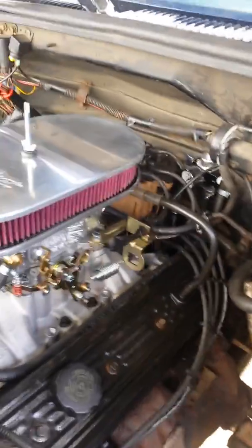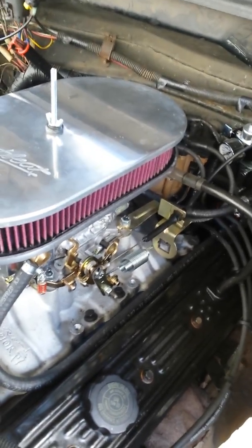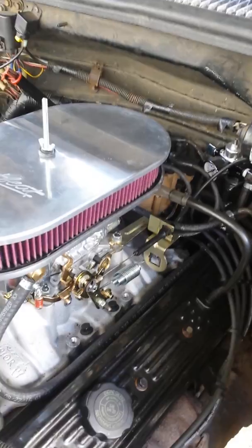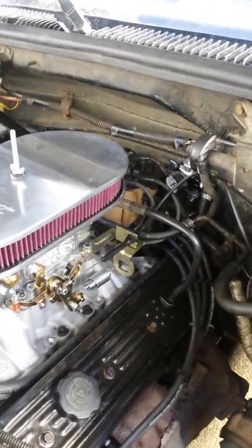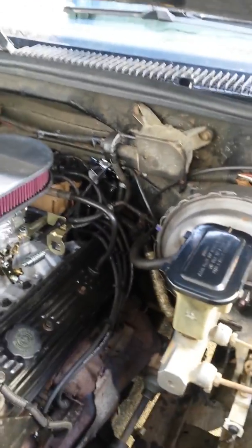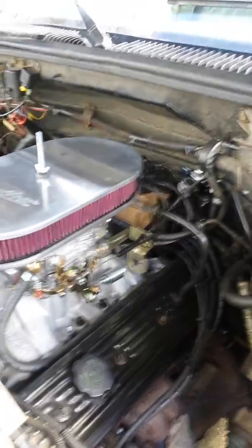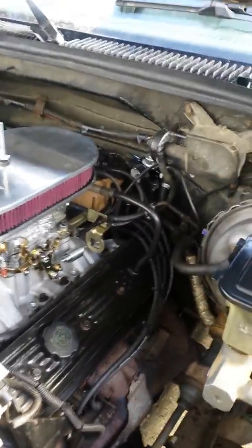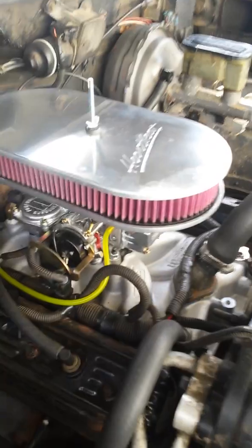I used a Weiand intake that was for these Gen 1 heads. I didn't go with the Pro Comp one because I didn't like the idea of those little spacers. I bought a set of manifold bolts for it — I'll compile a whole list if someone wants. I used a 600 CFM carburetor. I have the 4L80 transmission, so I went and bought the bracket for the 700R4 — if you guys have it, I didn't need it. So this is basically it.